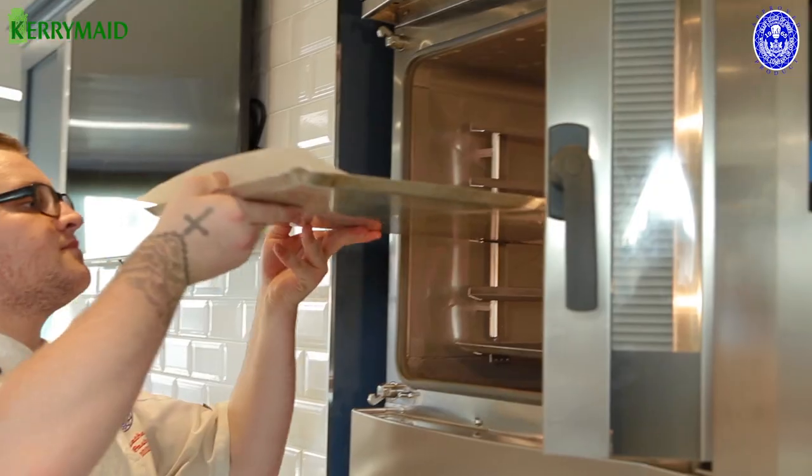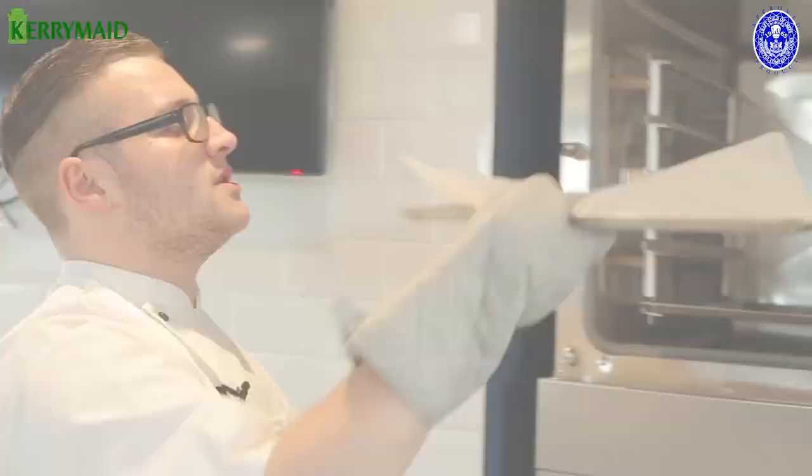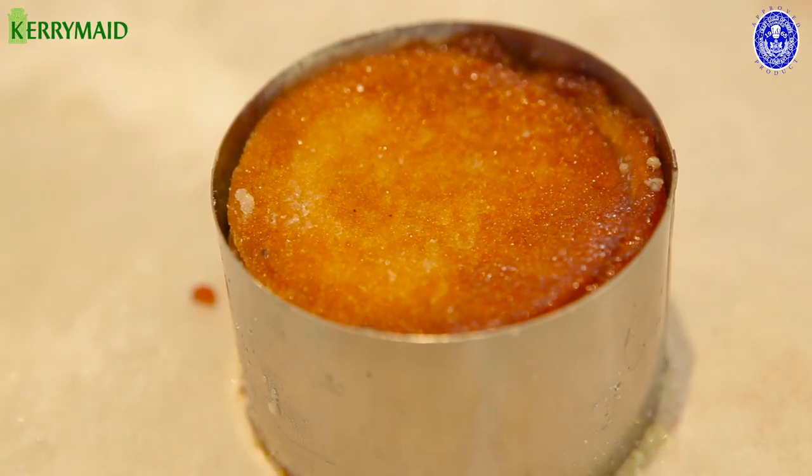We're going to bake this at 180 degrees for 25 minutes. So we're just going to take this out of the oven. In here we've just got some Kerrymade custard.